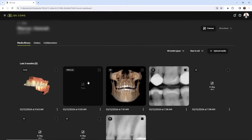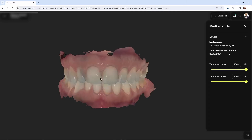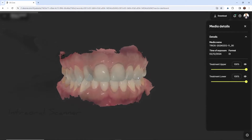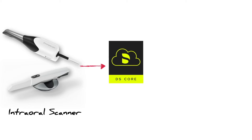Within seconds, the scan is synced to the patient's chart, and it's going to be accessible via Google Chrome. From here, you can view the scan with a patient anywhere, you can share it with anybody, and it's all automatic. Once the scan's in DSCore, you can also start a manufacturing process with the in-lab software.